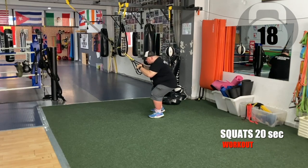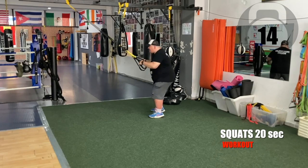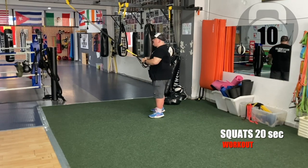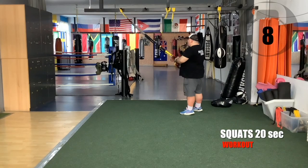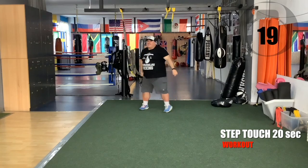20 seconds — squats. Let's go. Go as low as you can. Leave the straps — step-touch, go.